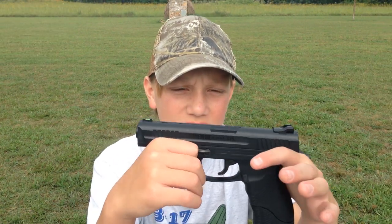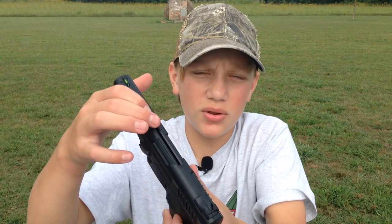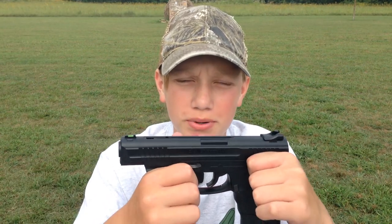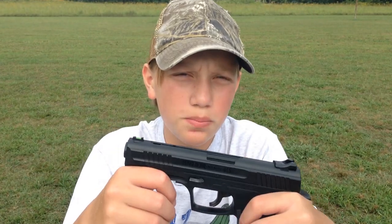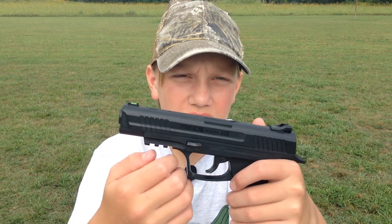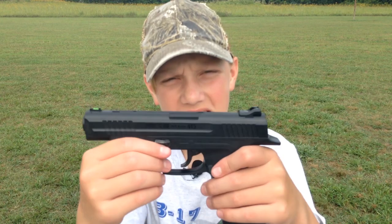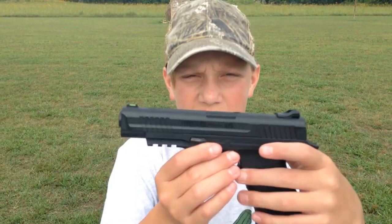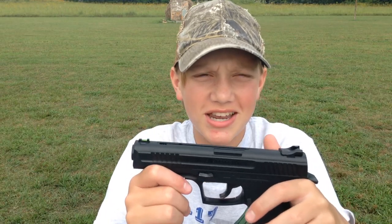It is a 177 caliber BB gun. This Daisy pistol has a 21-shot built-in magazine. The marketed velocity of this pistol is 500 feet per second — yes, 500 feet per second. It has a smooth bore barrel, a manual trigger block safety, and fixed blade and ramp sights. With no CO2 or BBs in it, it weighs only one pound. Overall it is 8.6 inches in length and it is powered by a 12-gram CO2 cartridge.